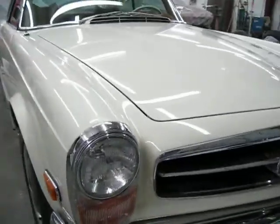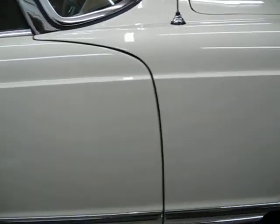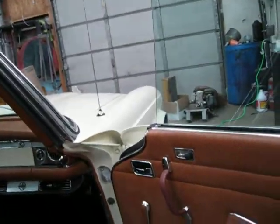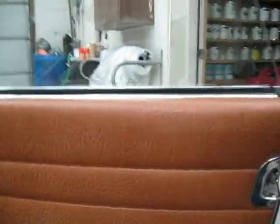Well here we are. The car is done. We're waiting to deliver it to Bruce. It's all together. New windshield A-pillar, rubbers, new door gaskets.